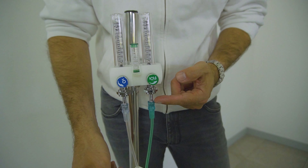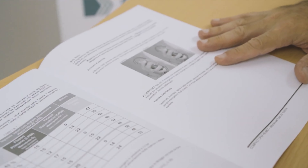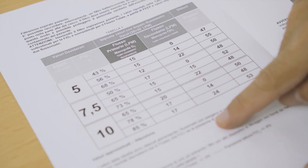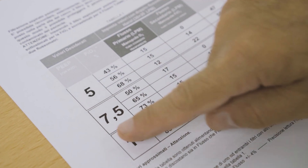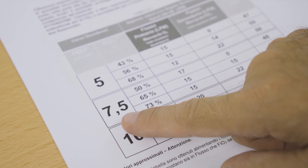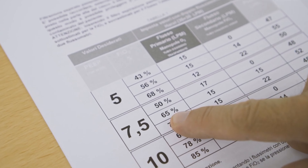For correct operation, two flow meters must guarantee a nominal pressure of 3.5 bar. Harold provides tables to adjust the oxygen fraction supplied to the patient based on the PEP in use. For example, with a 7.5 valve, if I want to provide the patient with 65% FiO2, I will open the two flow meters at 15 liters per minute and I will have an output of 52 liters per minute.